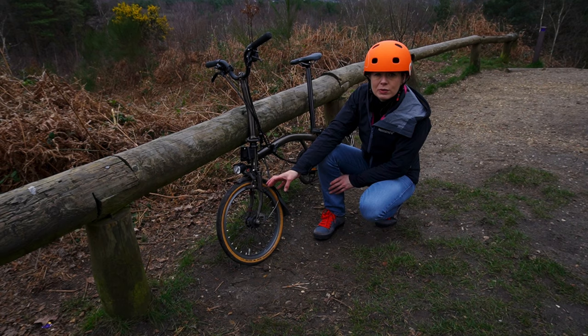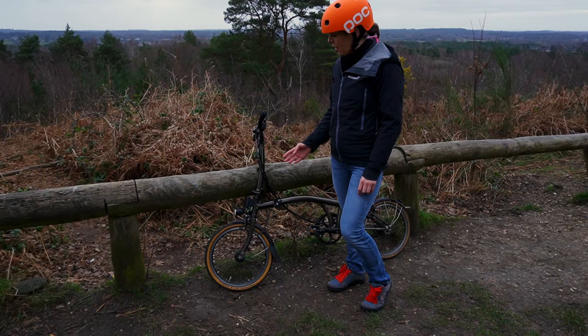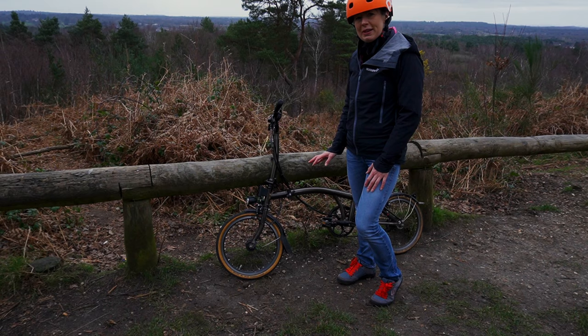They've travelled quite a bit. We did a sportif in Stockholm and they ran nice and quick. We've also taken them to France where they've been taken on gravelly canal paths, and they were absolutely perfect. I really like the look of them, especially on my Royal Lacquer bicycle — they complement it really, really well.